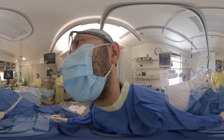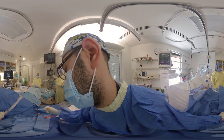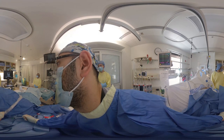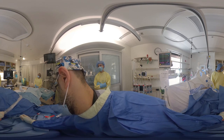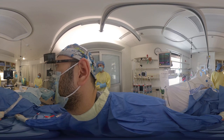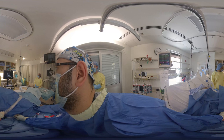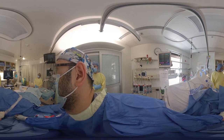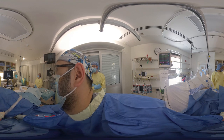Now that we've determined that the skin is appropriately frozen, we will use the seeker needle and use the creep technique with the ultrasound in order to locate the basilic vein. Once the seeker enters the vein, you should get some flashback.